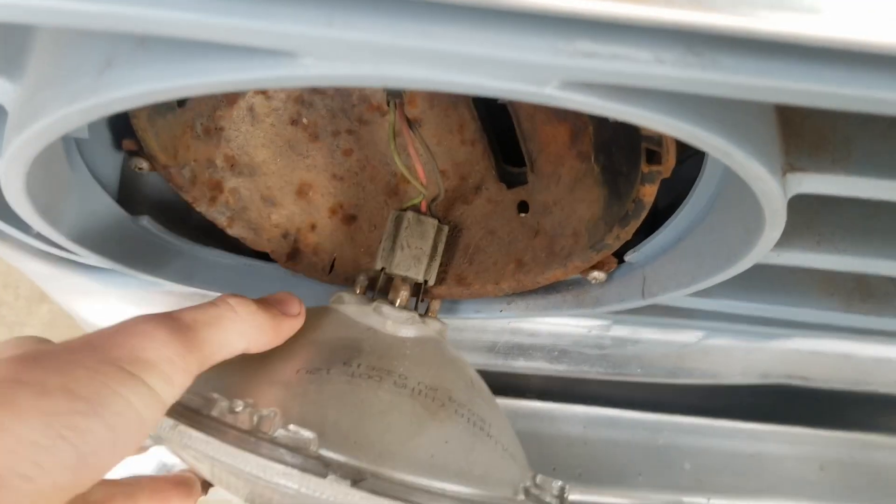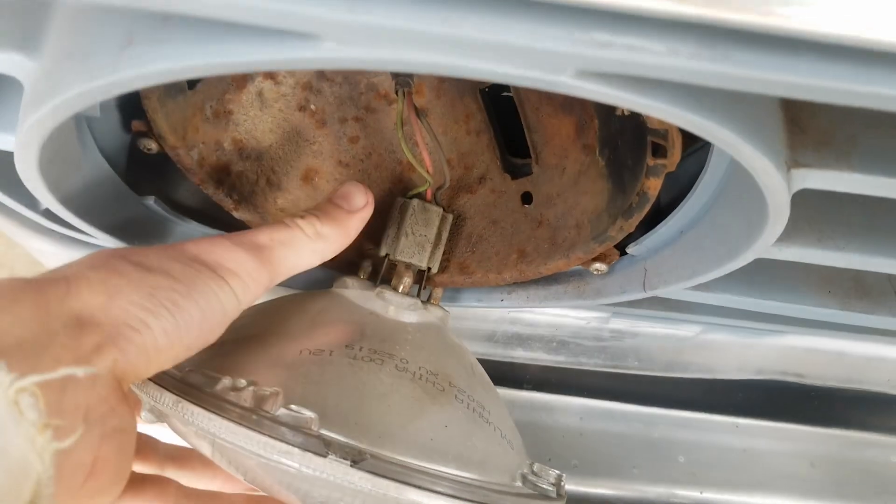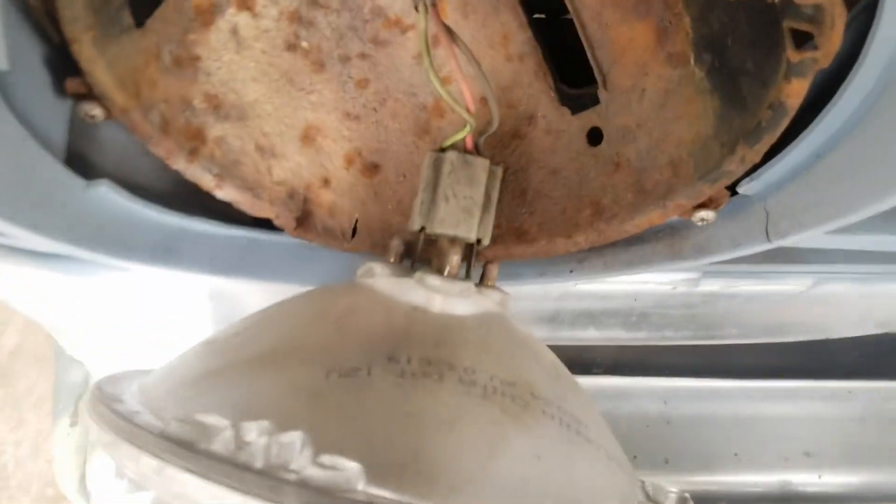Be careful not to lose this, because this is literally the only thing that holds your headlight in. Then you've got your headlight and this connector that comes off — go ahead and disconnect that.